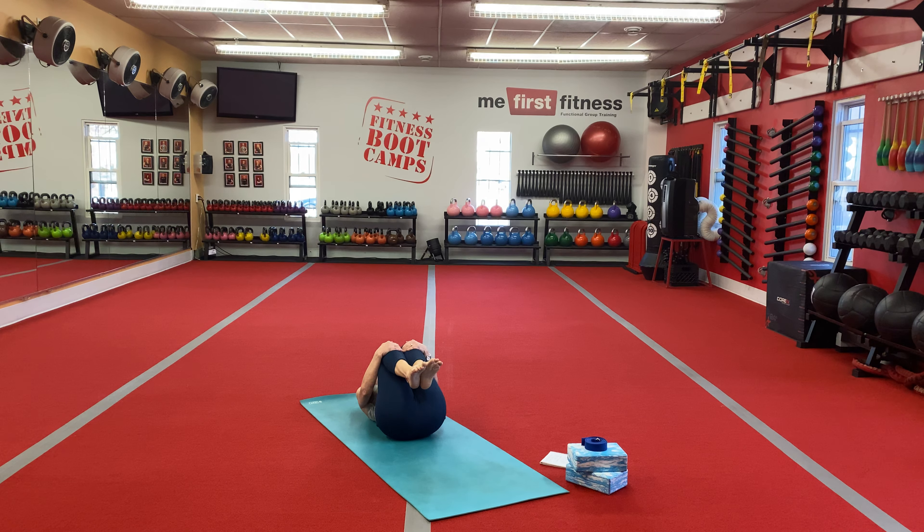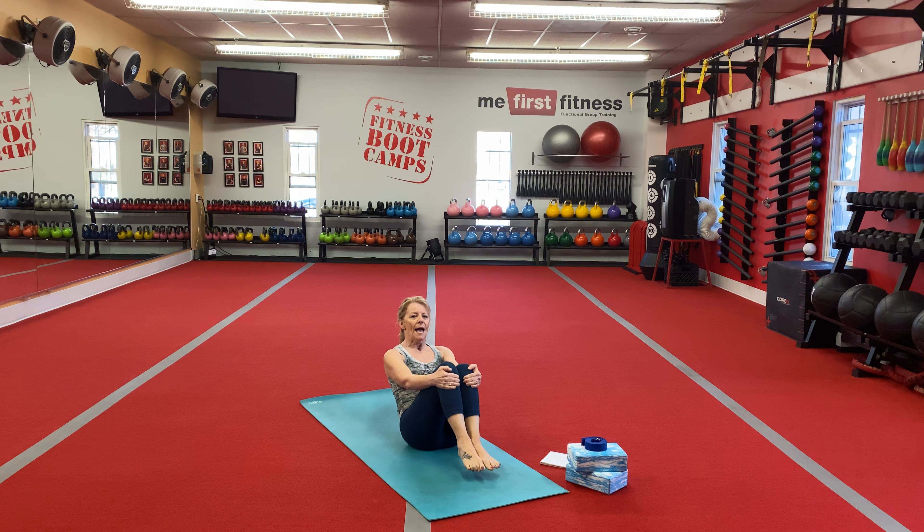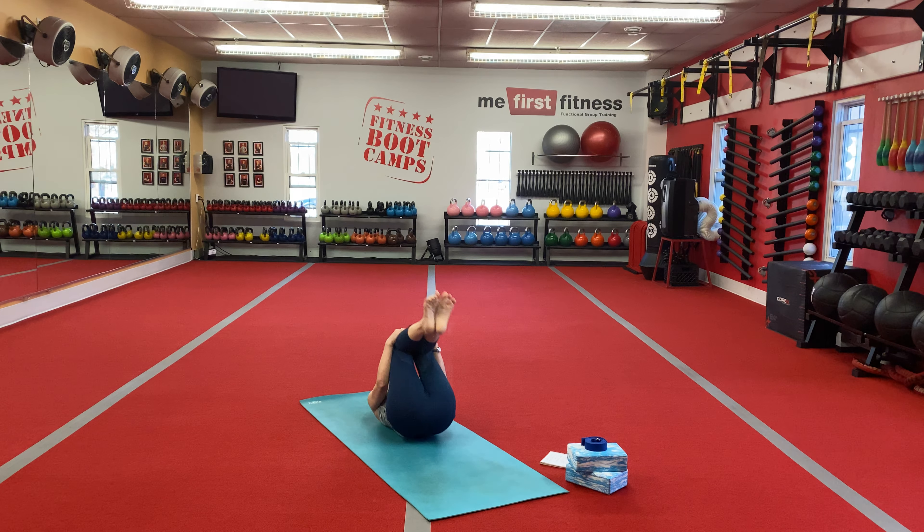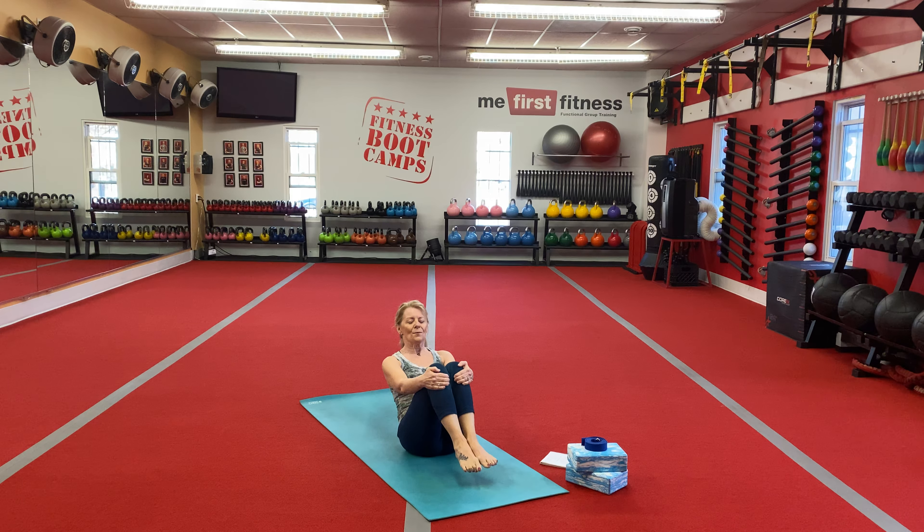Tuck your chin. Lift your head and shoulders. Draw your knees to your nose and your nose to your knees. And then let those legs just fall away from your chest. We're going to start to roll forward and back. On the inhale, roll to your shoulders. And on the exhale, draw the belly in and let those feet lower down to the mat. I'm going to count you down. And after the countdown, we're going to finish in a seated position with our feet off the floor.